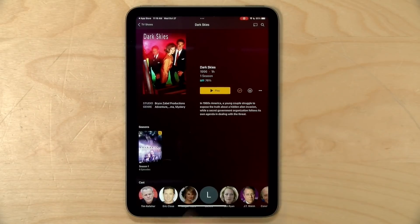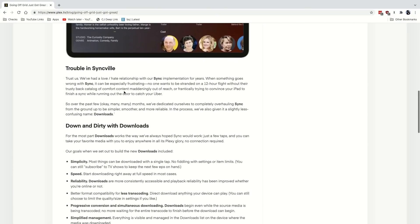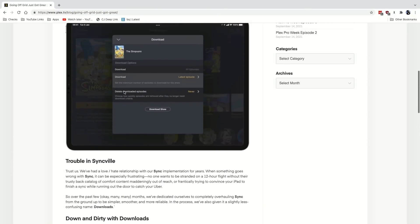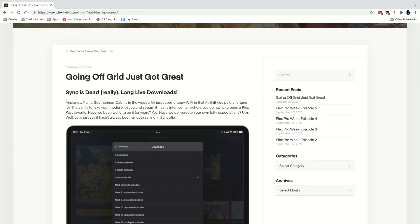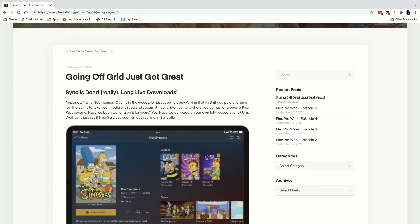Hey everybody, it's Lon Seidman. We're back with our monthly sponsored video from Plex, and this month we're going to talk all about downloads so you can watch things offline from your Plex library. They just released an update to how offline viewing works. Sync is what it used to be called — now it's going to be called downloads. I do want to let you know in the interest of full disclosure that this is a paid sponsorship from Plex.